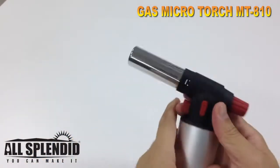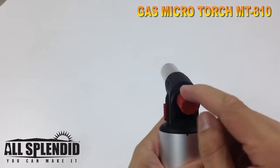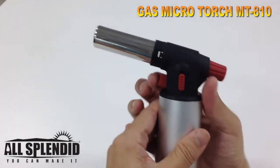Then unlock the safety lock, press it down, turn this bottom to the left, then press the natural button.